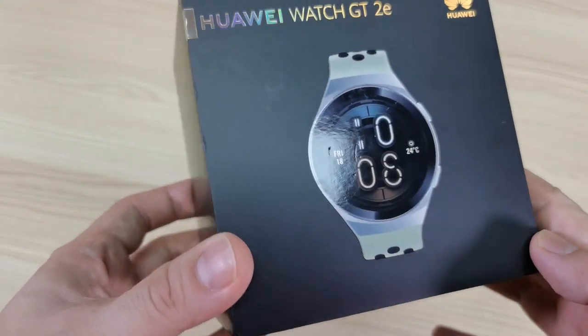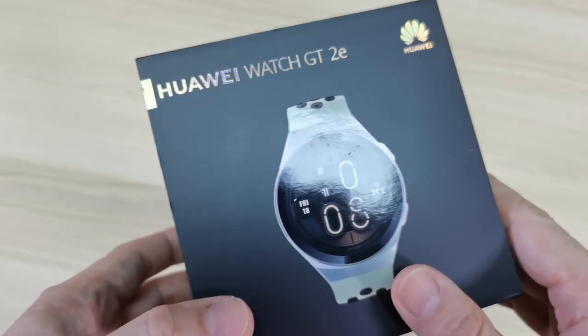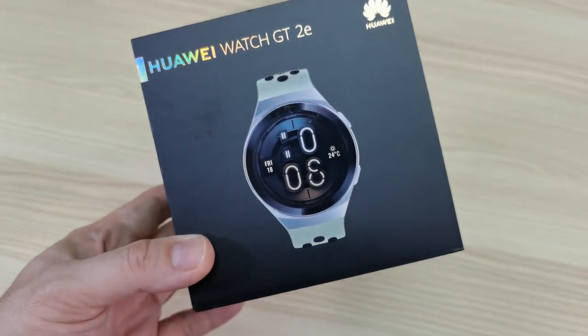Last episode, I was able to give you my first impression and the unboxing of the Huawei Watch GT2e. It was amazing. I loved it at first sight. The features were great, the design was great, and it fits smoothly on my hands. Right now, I'm going to give you my full review of what this watch can do.